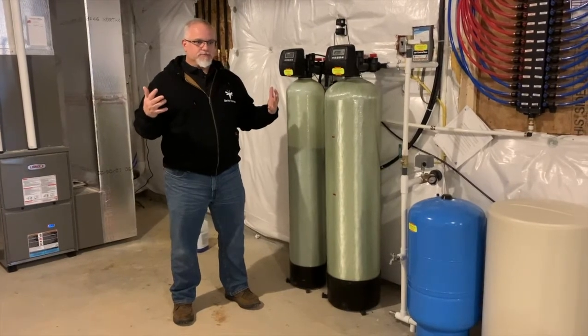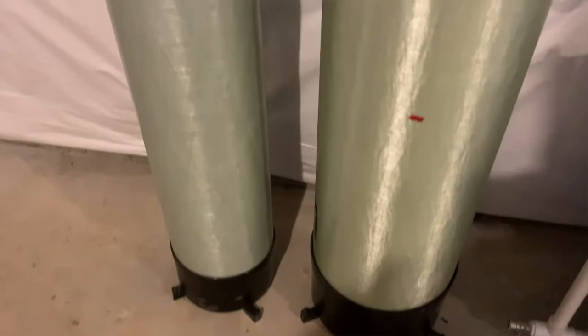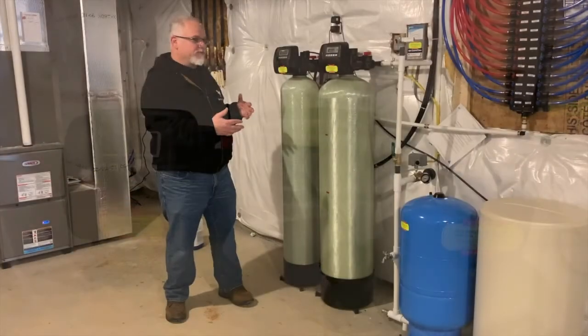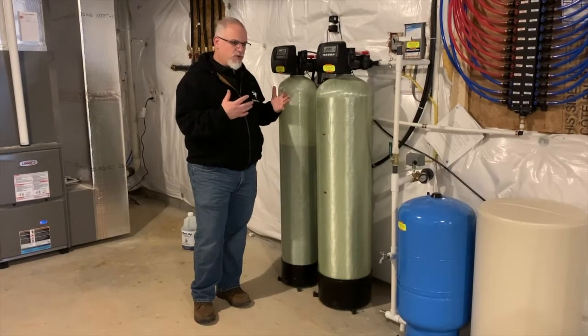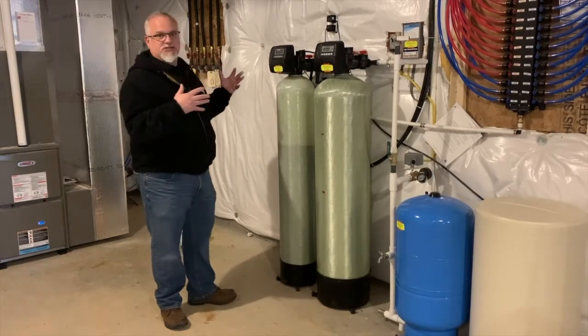Part of that system is the water softener and neutralizer. I'm down here — this isn't the most exciting looking part of your plumbing system, but it's one of the most important parts, and I thought it would be good to give you a quick review and understanding of how it works. This home has a well.